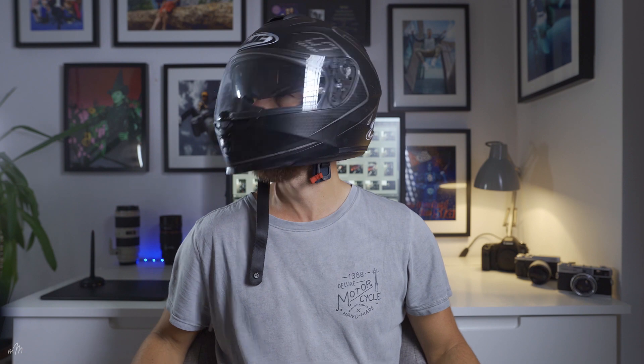Okay team, I'm back. Helmet. Time for some exposure blending.